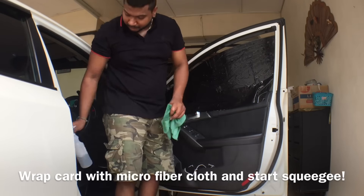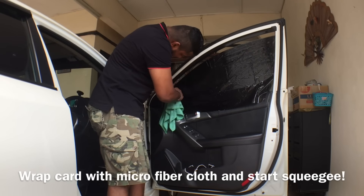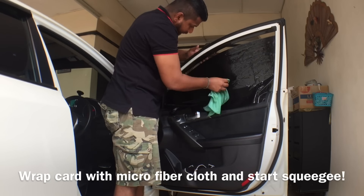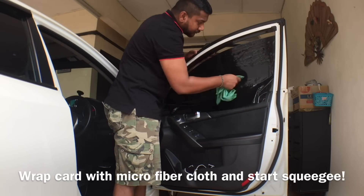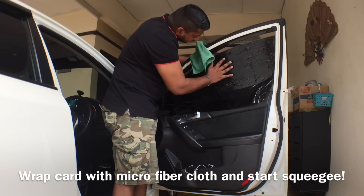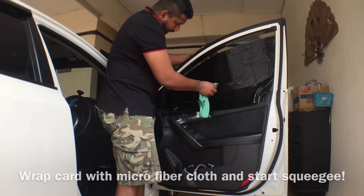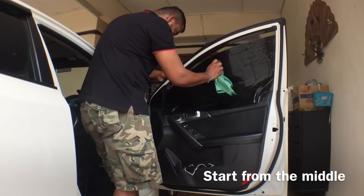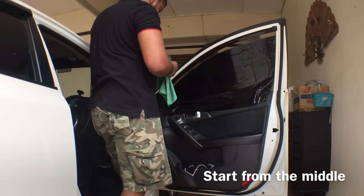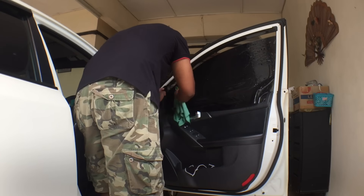Now we start with the homemade squeegee. Always remember to wet the tip of the card wrapped with the microfiber cloth, and always start from the middle and work your way outward, removing all the air bubbles. Always start from the middle and work your way to the corners — squeegee from the middle upward, middle to bottom, and middle to side — always from the middle, removing all the air bubbles.